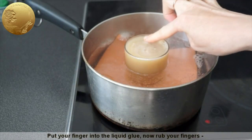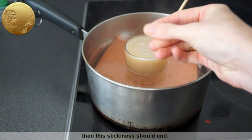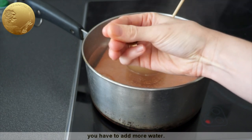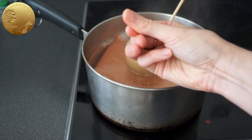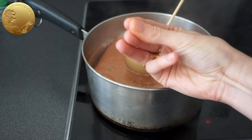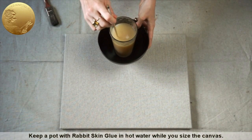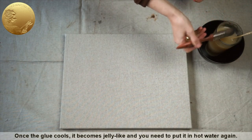Put your finger into the liquid glue. Now rub your fingers — they should stick to each other for a while but not strongly, then the stickiness should end. If your fingers stick too strongly and the stickiness remains for a long time, you have to add more water. Do not boil rabbit skin glue. If boiled, the rabbit skin glue will lose its adhesive properties. Keep a pot with rabbit skin glue in hot water while you size the canvas. Once the glue cools, it becomes jelly-like and you need to put it in hot water again.